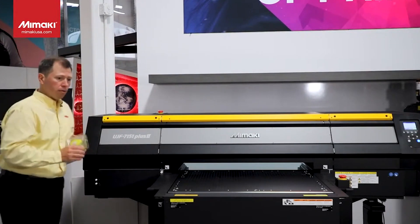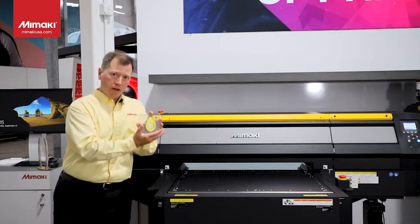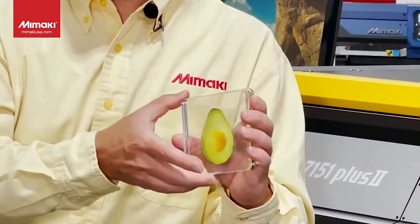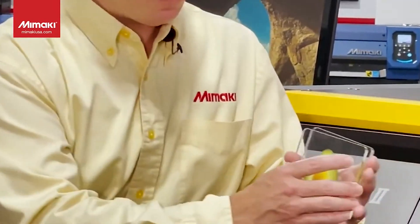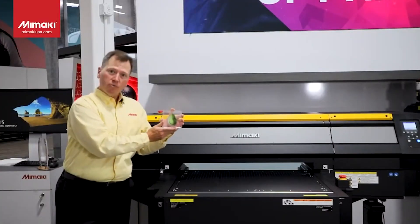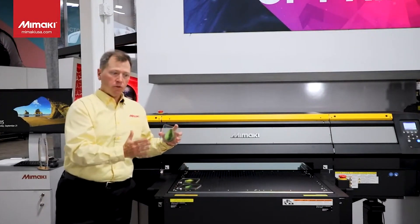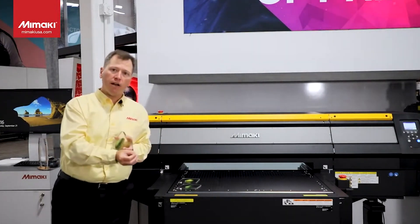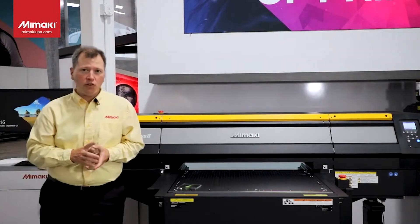Because of the way this printer produces, you can create layered effects. This set of coasters was produced independently, with each layer showing a different slice of an avocado. When assembled and flipped over, it looks like a complete avocado from the outside — and you can peel back the layers. Really neat stuff, only possible on a machine that can produce white and ultra-high fine detail. The sky's the limit with it. The UJF 7151 Plus 2 is now available.